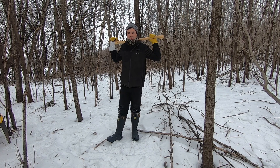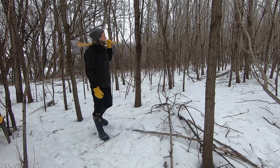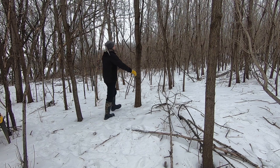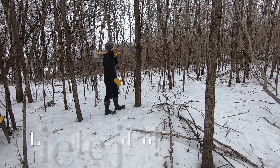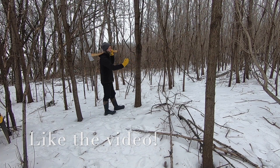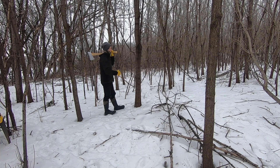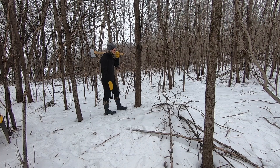Hey guys, welcome back to another one. Today we're going to be showing you how to make a lean-to structure just using a simple Y-tree. We'll be using this tree right here — it has a Y right around 5'10", which is a nice height because you're able to crawl around just fine and not hit the edges. We'll be putting a nice strong beam on each side, then filling it in with lesser trees and spruce boughs for insulation. We'll start kicking off all the snow and get a little fire going as well.